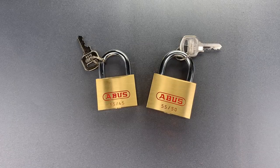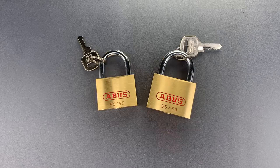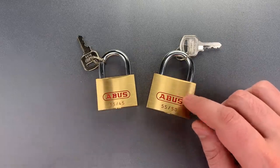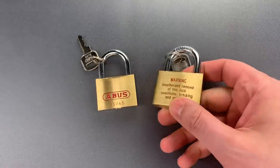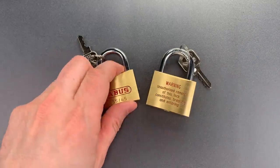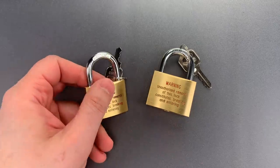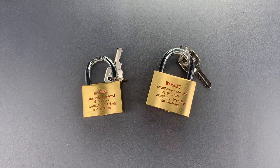This is the Lockpicking Lawyer, and we live in a time of absurd warning labels. They tell us that knives are sharp, gasoline is flammable, and that the Apple iPod is not edible. But these two Abus padlocks bear a warning label that doubles as legal advice, at least for the hapless burglar — it tells them that they are, in fact, burgling. I suppose in the naive hope they will reconsider their life choices.